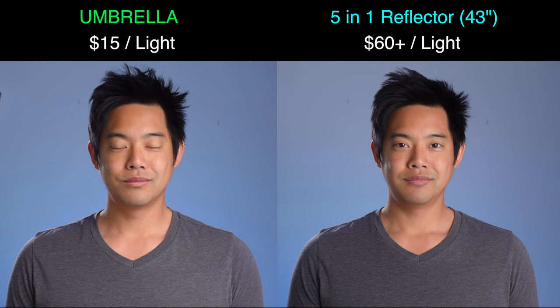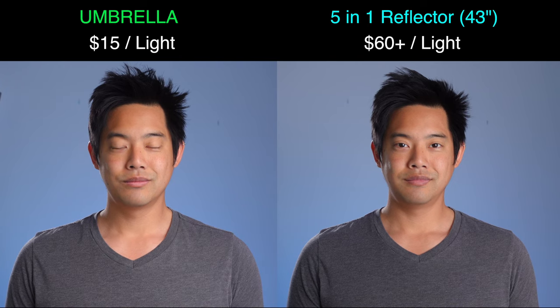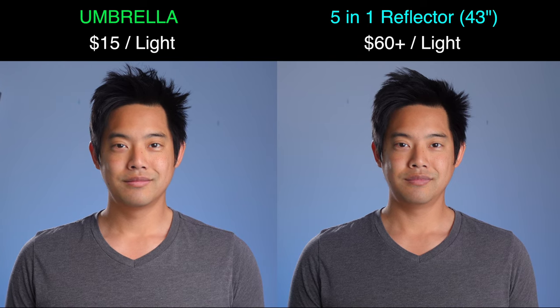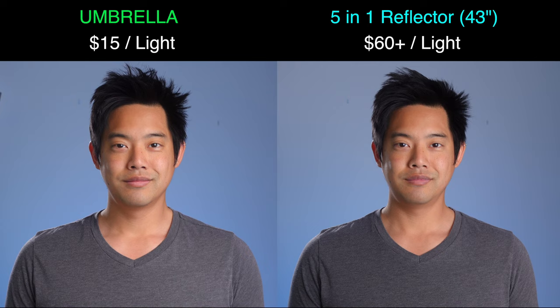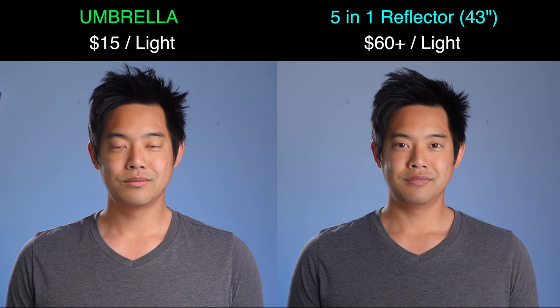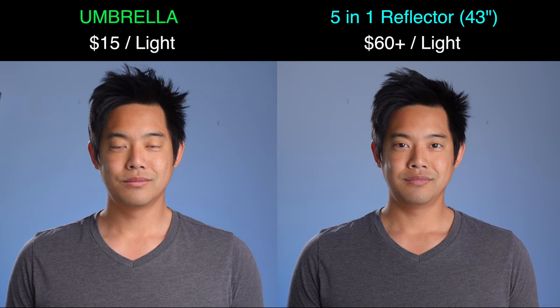With the circular softbox eliminated, it's down to the last two. The five-in-one reflector is winning here — the cheeks and forehead look less poppy than with the umbrella, and the shadow values are better too. However, the price difference is stark, and the five-in-one requires setting up an extra light stand just to hold it. When it comes down to it, the umbrella is the clear winner in terms of overall softness-to-price ratio.